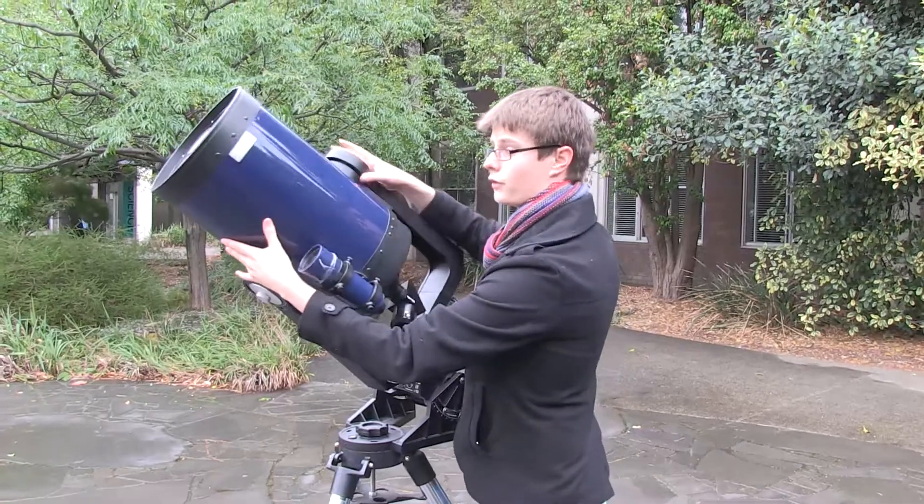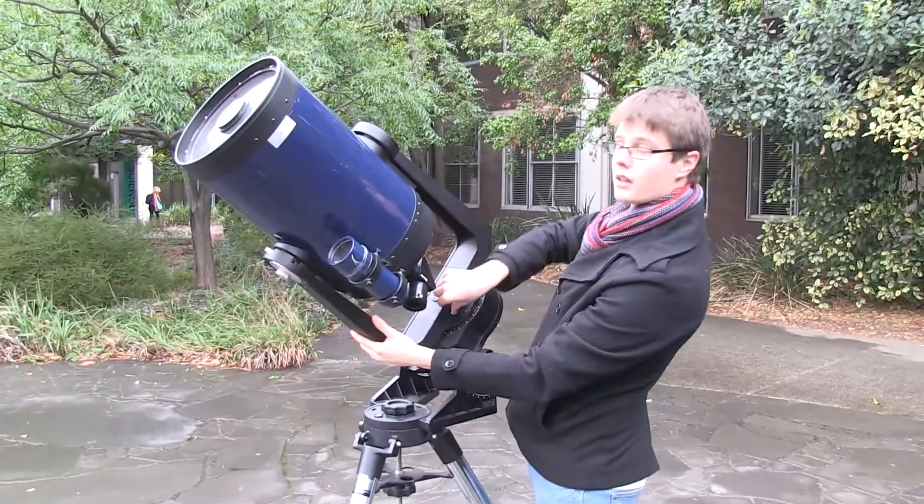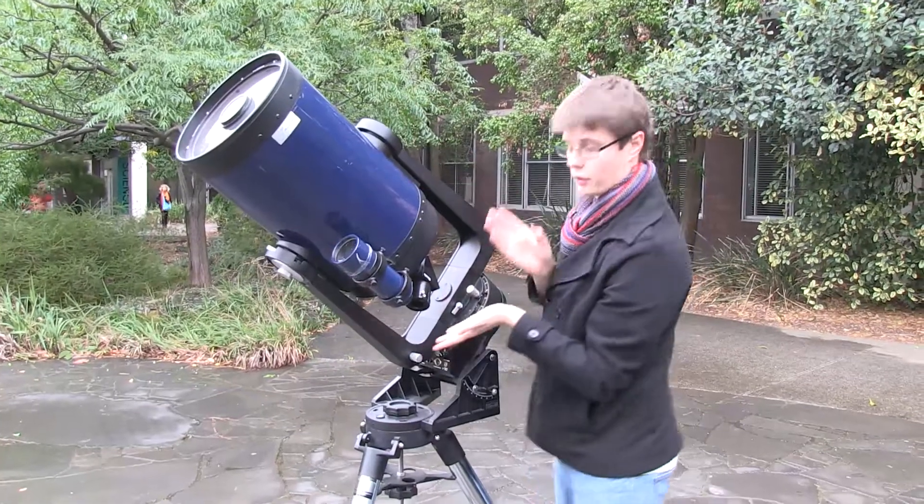Now this telescope is the Fork Mount Equatorial Mount. We know this because the telescope is mounted on two large fork-like prongs.